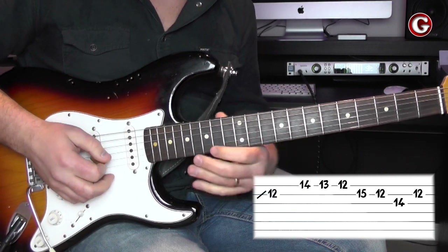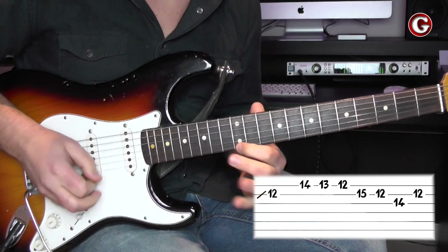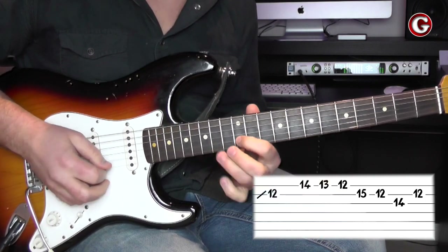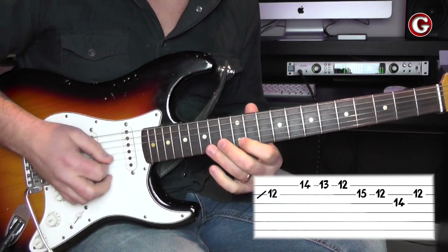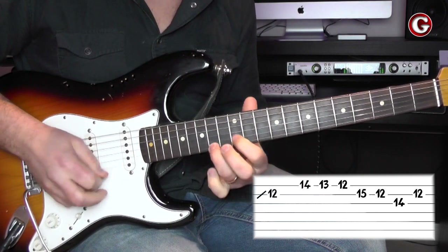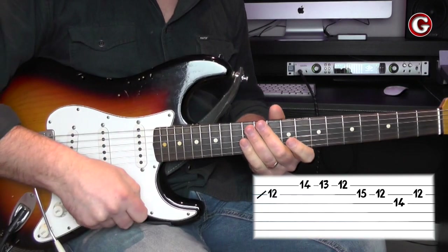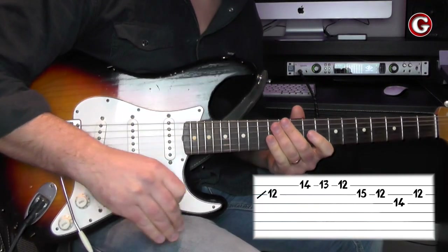If I connect all these notes together, this is what I have — or just without the slide, or with the slide. As you can see, when you add the slide you achieve a different flavor.